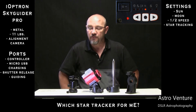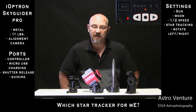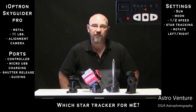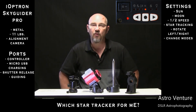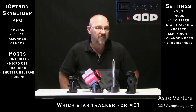Next to that you have a couple of arrow buttons that allow you to rotate the device to the left or to the right. In the center you have a button with a round black circle on it, and that is to cycle through the aforementioned modes of sun, moon, half speed, and one times, as well as selecting the southern hemisphere mode.